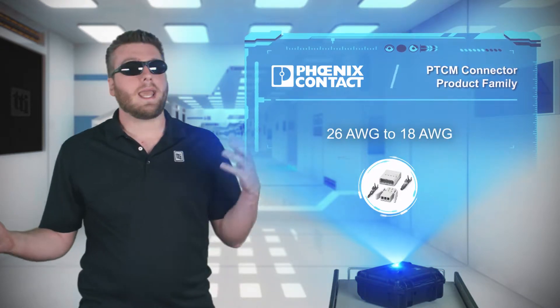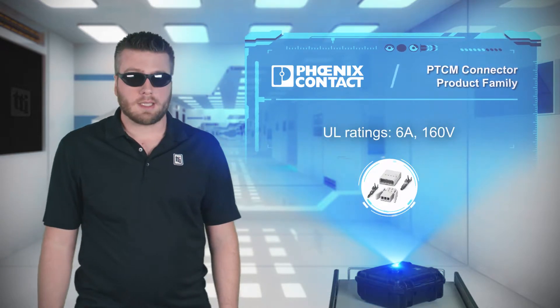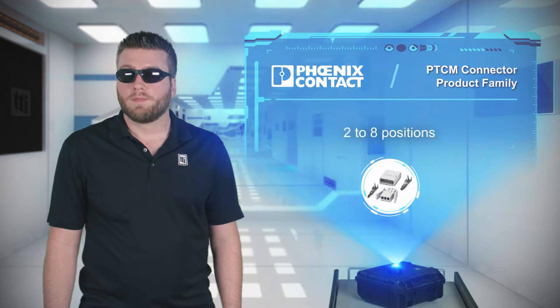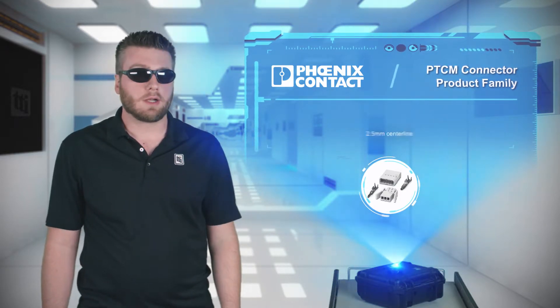The contacts can handle 26 to 18 AWG wires, are available on reels for automated processing, and have 6 amps and 160-volt UL ratings. The PTCM family has 2 to 8 positions on a 2.5mm centerline pitch.